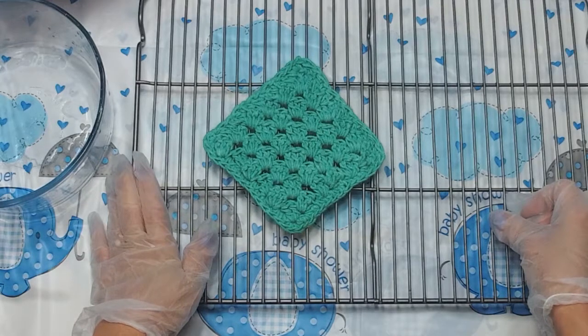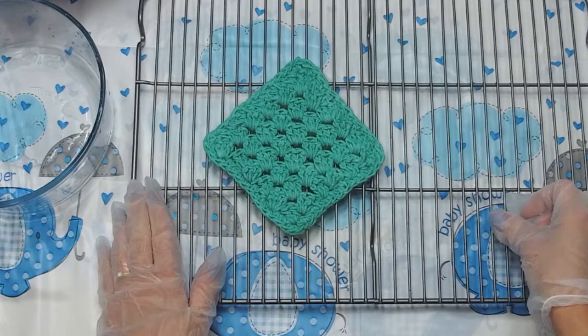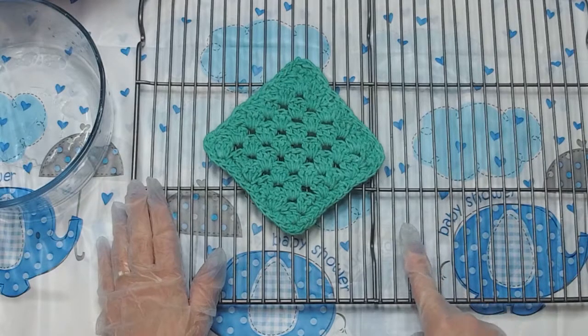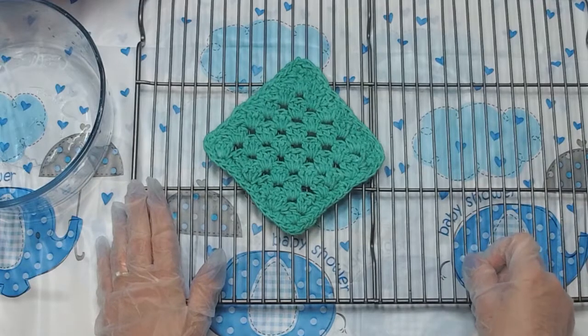And that is how you dip dye a crochet project, big or small. You can also do macrame and yarn. I hope you enjoyed this tutorial. If you did, make sure to hit that subscribe button so you get notified anytime there's a pattern or tutorial released. Thank you. Bye.